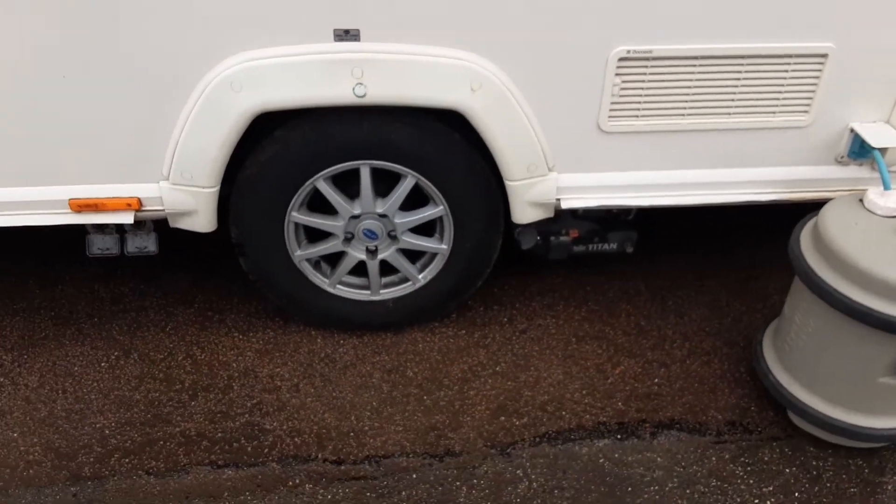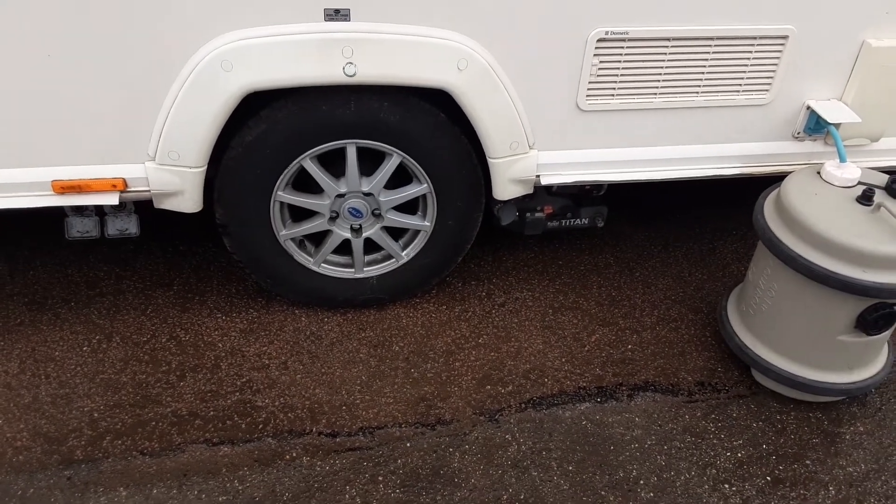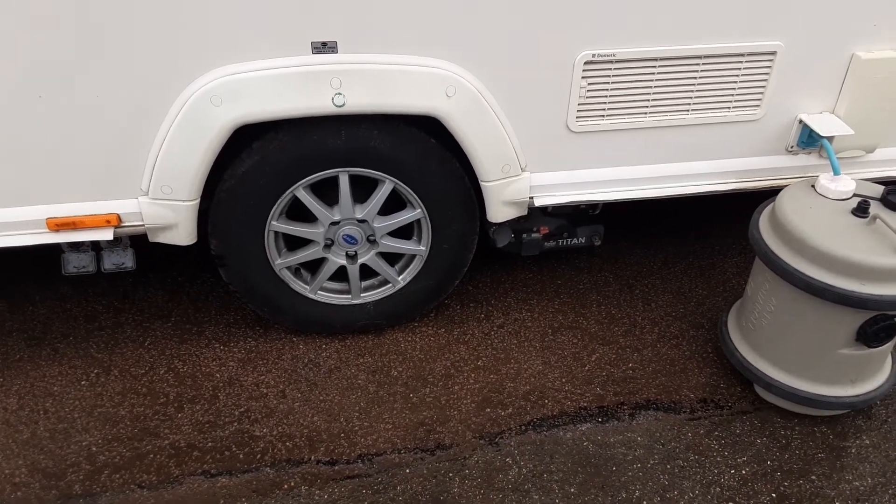The motor mover and wheel nuts — we'll torque the wheel nuts while you're here on site and we'll also demonstrate the motor mover so you can see it's all working correctly.